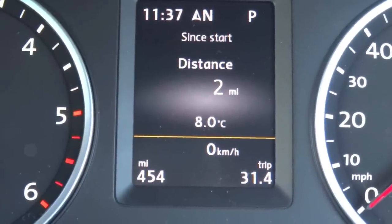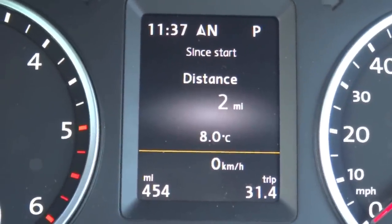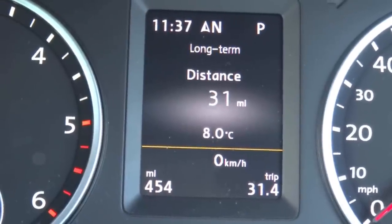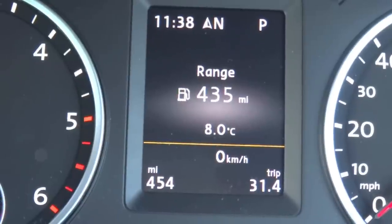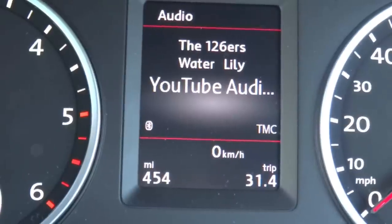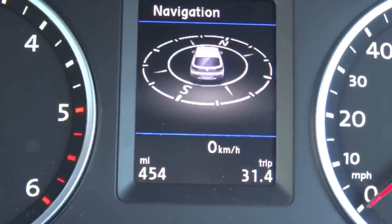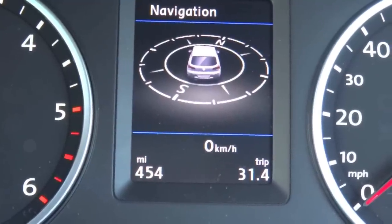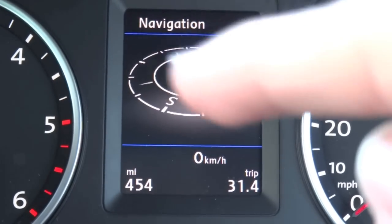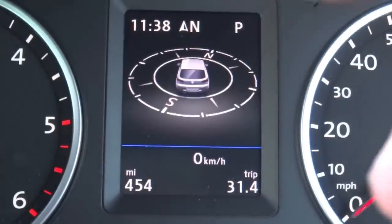If you go to a menu that says 'since start' right above, hitting the OK button lets you toggle between long term and since start. The audio menu lets you change your song, radio station, and volume. Your navigation menu will display guidance if navigation is active; if not, it just shows a compass.